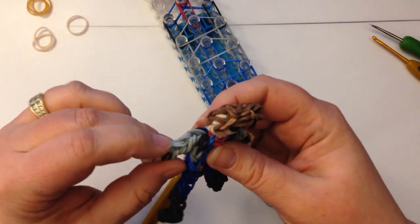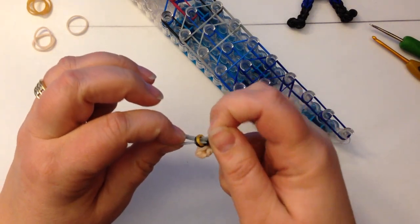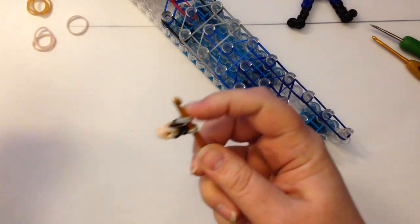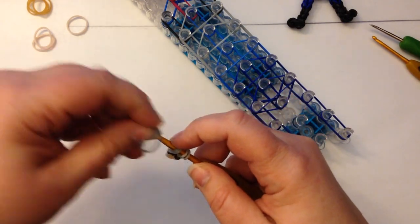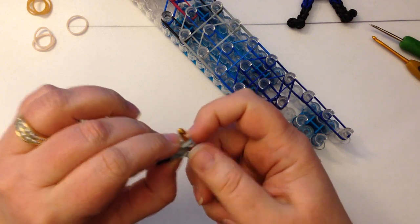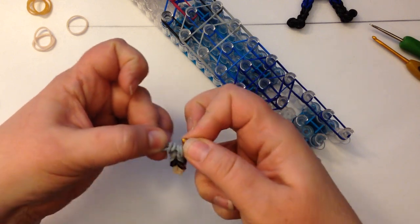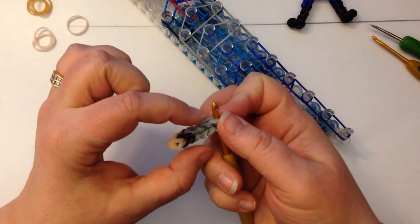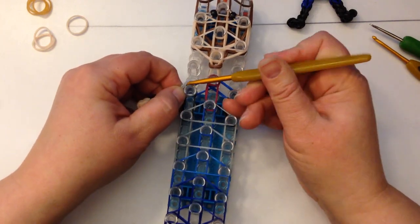Then we're going to do four pairs of the grey, and again try and keep those little ones in the right order. The reason I've done it like this is because we've made him taller — we need his arms to be taller. So we've got one, two, three, four, five, six — whereas normally we only have five. We've gotten that extra length because we've made him a taller little man.